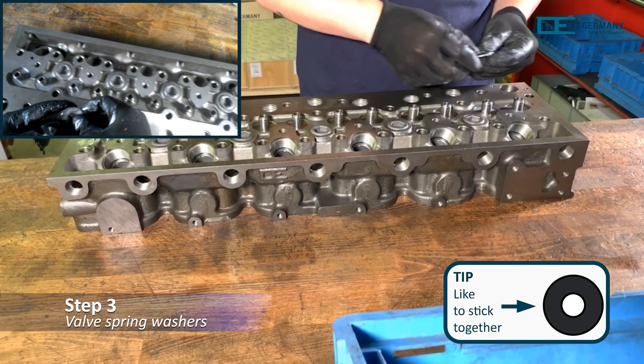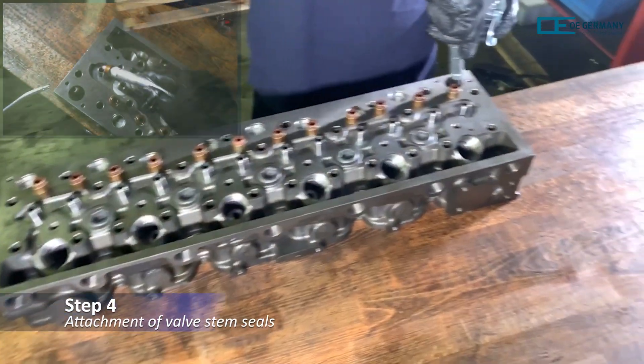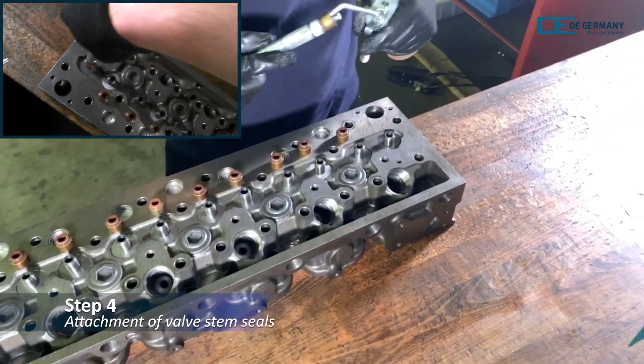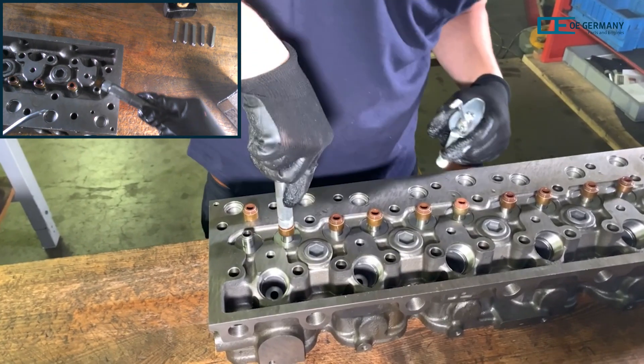Now a valve spring washer is placed over each valve stem. Valve stem seals are applied to each valve stem, given a few drops of oil, and secured using a nut.